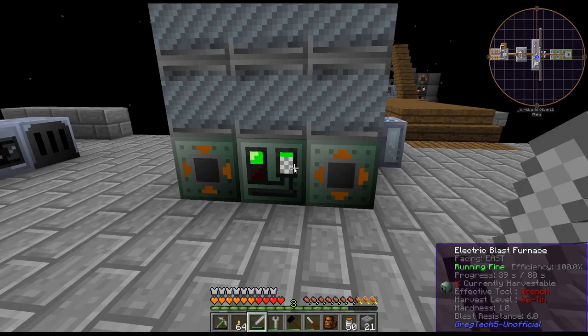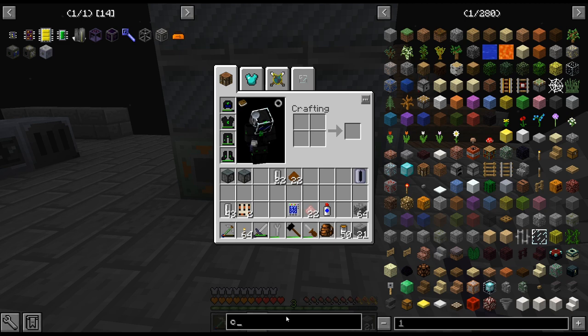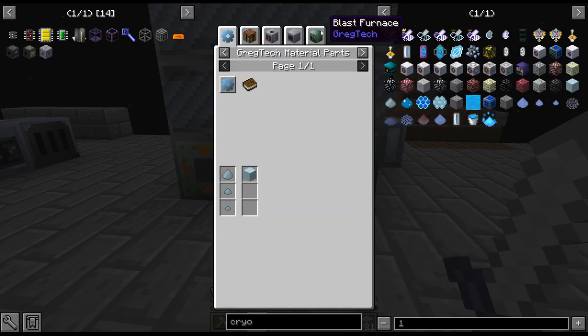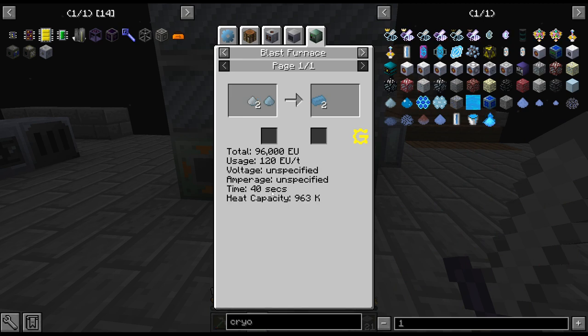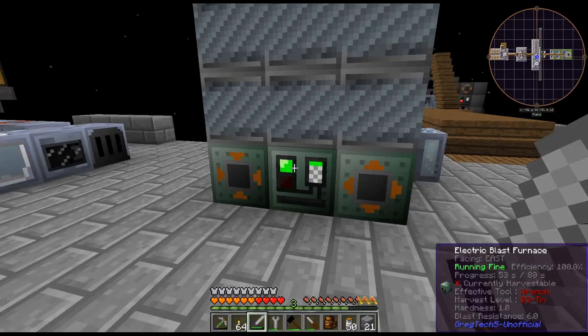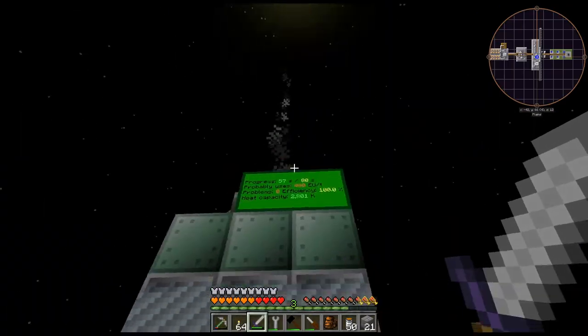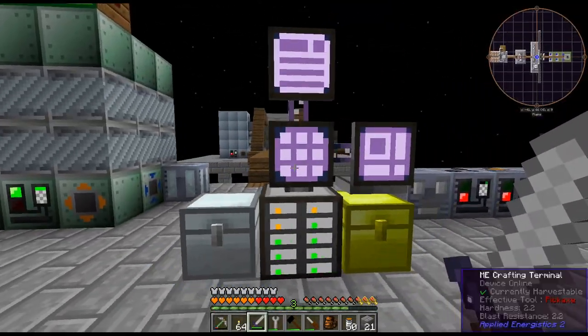Wasn't it MV? The other one with the cryolite — that's MV, and that's 40 seconds. So it's definitely been nerfed. But oh well. This is pure aluminum — it doesn't matter. We can run this, no problem. I'll just let it run for a while.